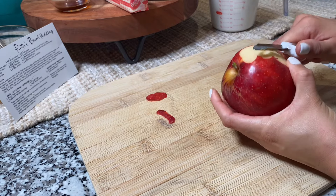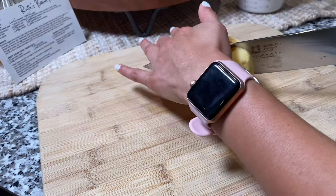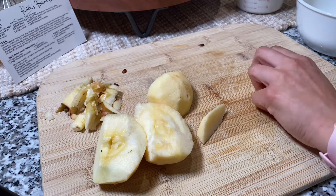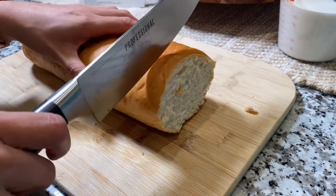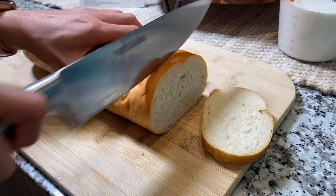To begin, you're going to need one small red apple — peel it and dice it into half inch cubes. Next, you're going to need one eight-ounce loaf of French bread, and you'll need to cut that into half inch cubes as well.